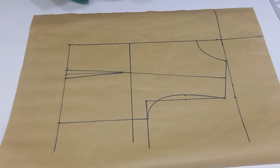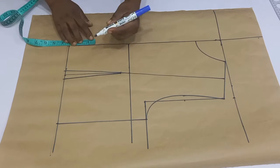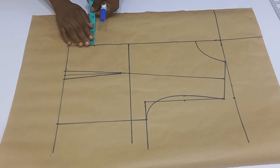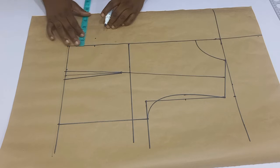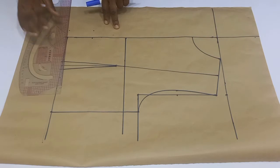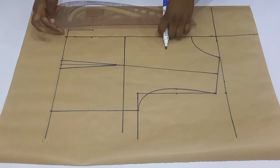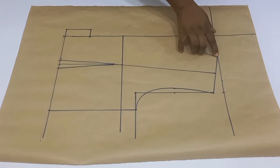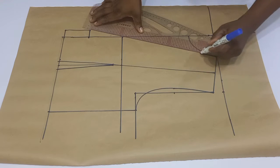The next step is to determine where the breaking point is going to be — which is where the lapel is going to fall. For mine I'll be going up from the waistline by three inches. Once I mark these three inches I'm going to go out by one inch as well. I'll mark that same one inch on the waistline and then connect these lines together. Once done connecting, I'm going to connect from that one inch straight to the neck using my straight ruler.